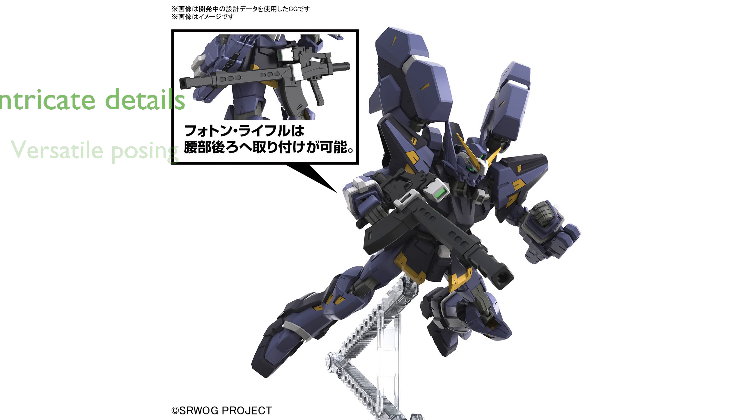Intricate details like the removable Fang Slasher and multi-tracing missile set add to the model's authenticity.